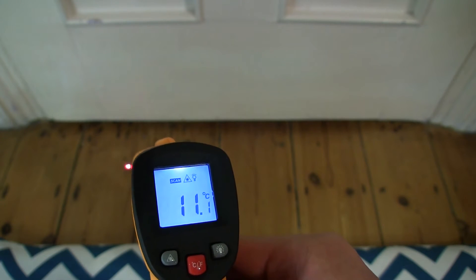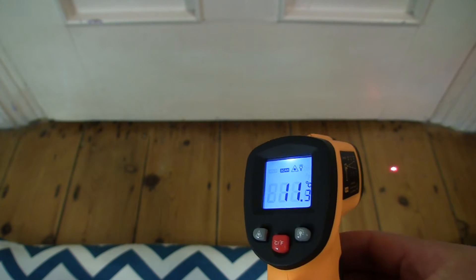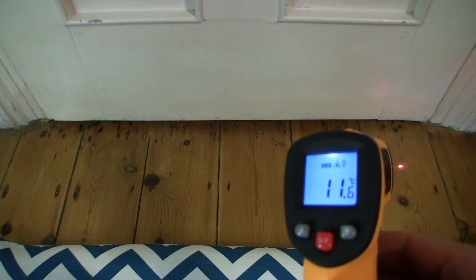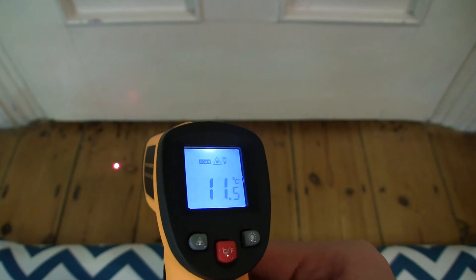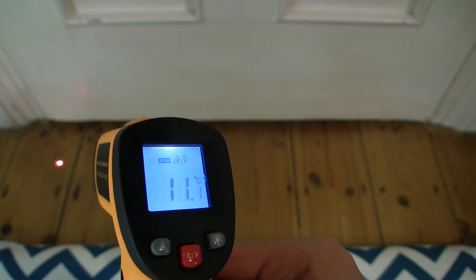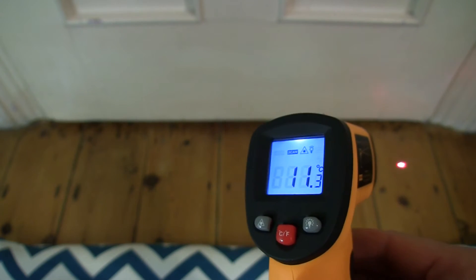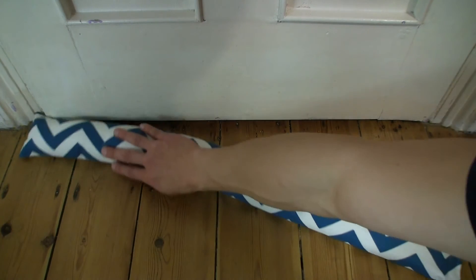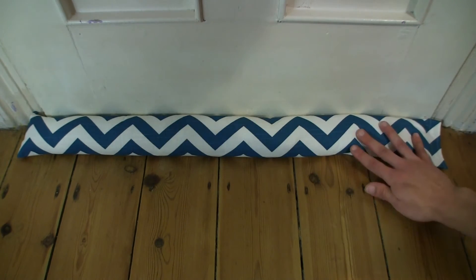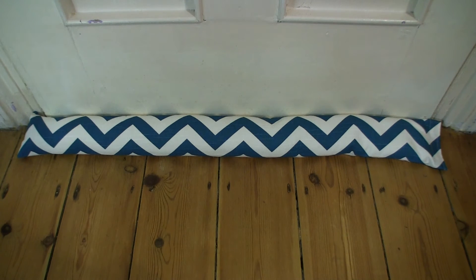So it's about 11.1 degrees Celsius. Let's sweep it from left to right: 11.2, 11.5, 11.4, 11.3, 11.5 — so about 11.1 to 11.6 degrees Celsius along the gap of the door and floor. So let's go ahead and block that draft using the door draft stopper by pressing it up against the gap. Now the draft is well and truly blocked — make sure you use the right length to ensure full coverage.